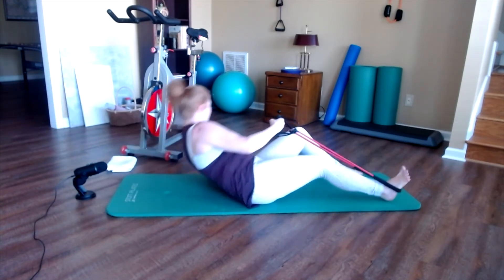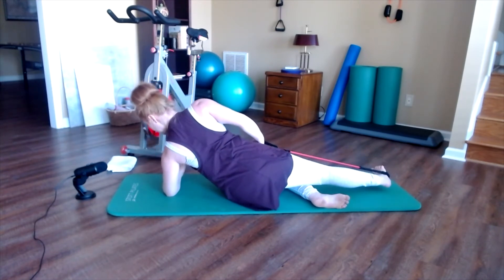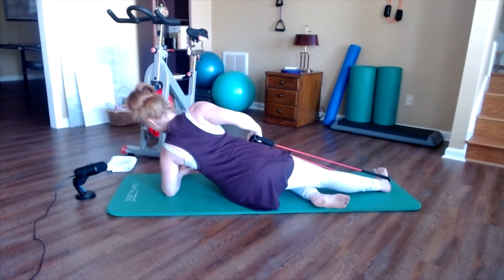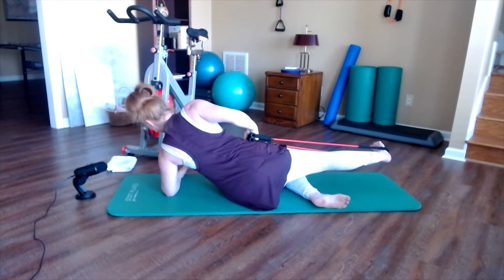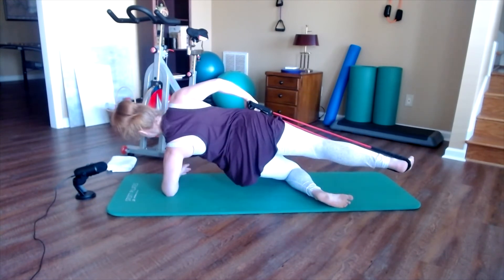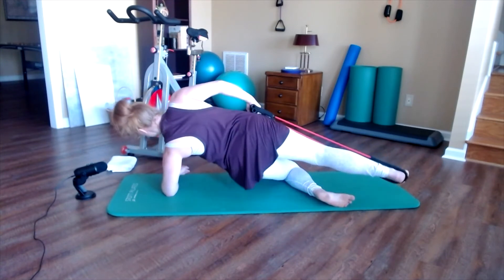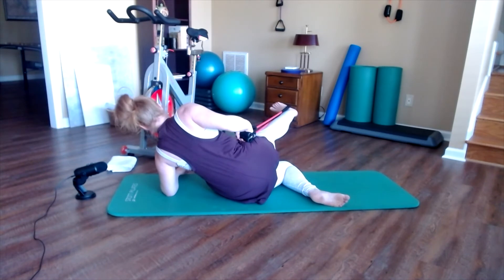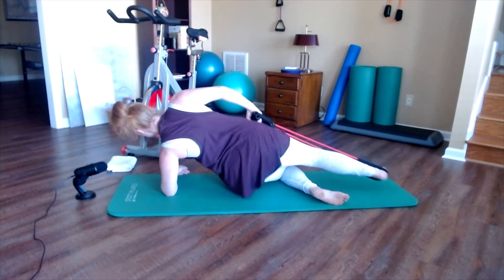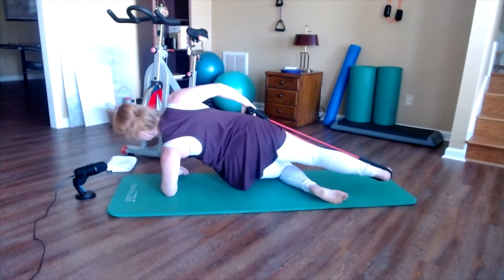Flip over and do everything on the other side. Prop up on the bottom elbow and forearm, bend the bottom knee, glide the shoulder off the ear. Both ends of the band are in the top hand on your hip. Check that shoulder — make sure it's not creeping up to your ear. Lift the top leg. Inhale: kick, kick. Exhale: sweep back and lift or not. Complete 12 reps on this side as well, keeping the shoulder stable and the waist lifted throughout.